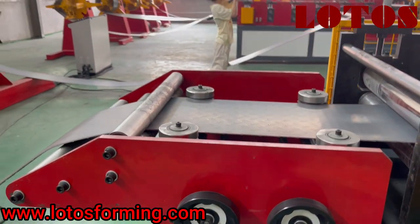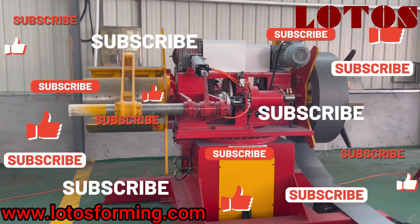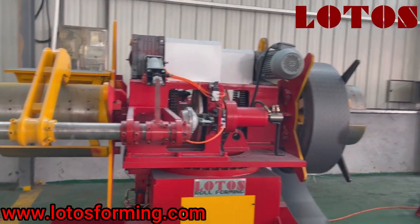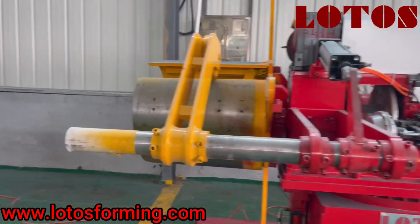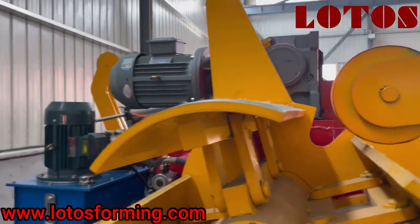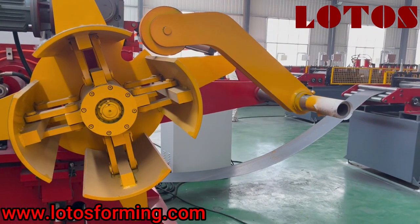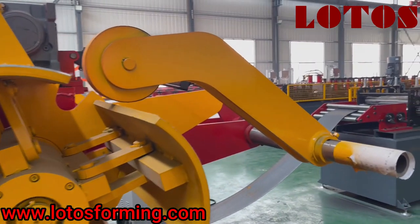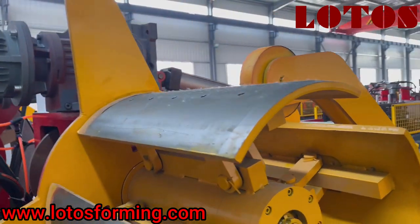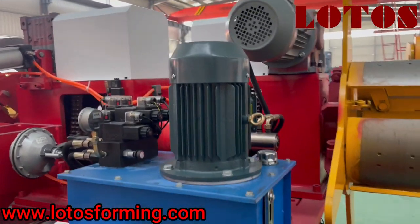Here is the hydraulic double head decoiler. This is one head and there is another head — it can save time when loading another material. We can change the cantilever and it is a motorized decoiler with hydraulic expansion. Due to the high material thickness, we added a press arm to press the material. This is the hydraulic pump station.